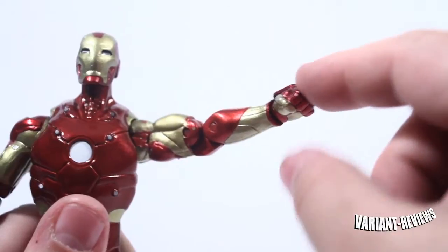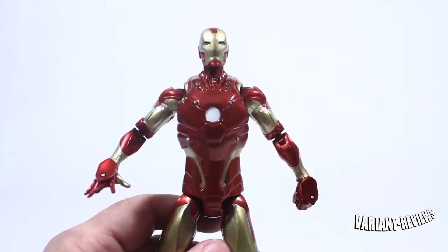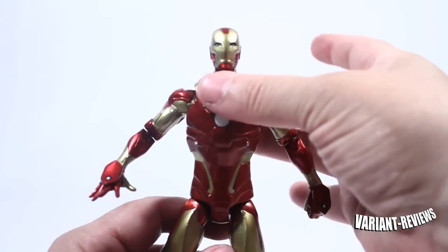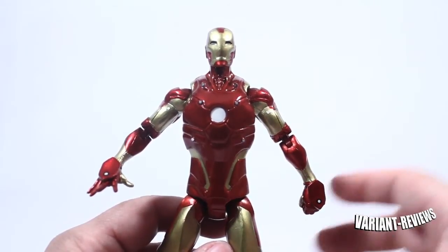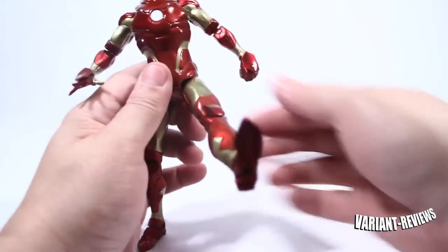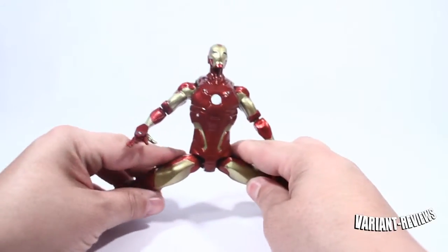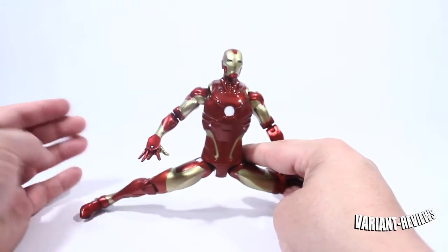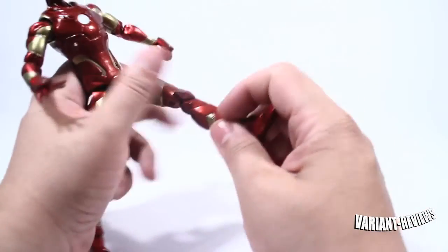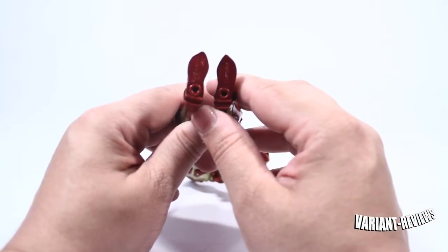You can actually take the wrist pieces out, by the way. As far as chest articulation, ab articulation, or even a waist swivel, Iron Man is absent of all of those — he doesn't have any kind of articulation on the torso. As far as leg articulation, he can kick his leg up this high and move it back this far. As far as splits, he doesn't go too far Van Damme style, but that's pretty good for an Iron Man. He has double jointed knees, ankle articulation, an ankle rocker, and peg holes at the bottom of his feet.